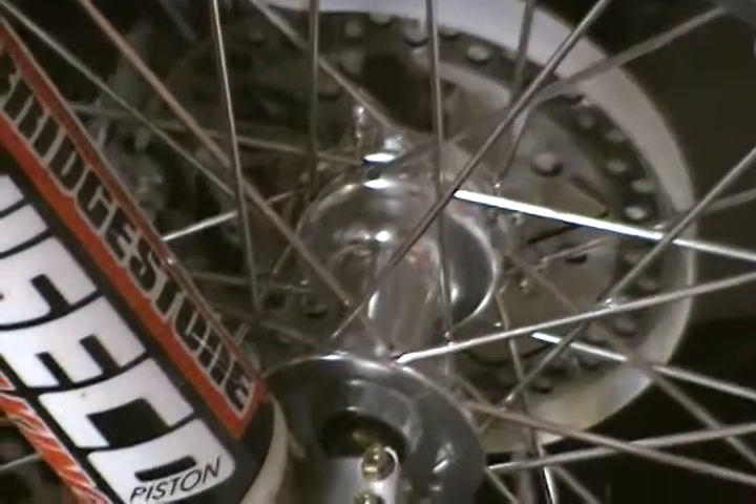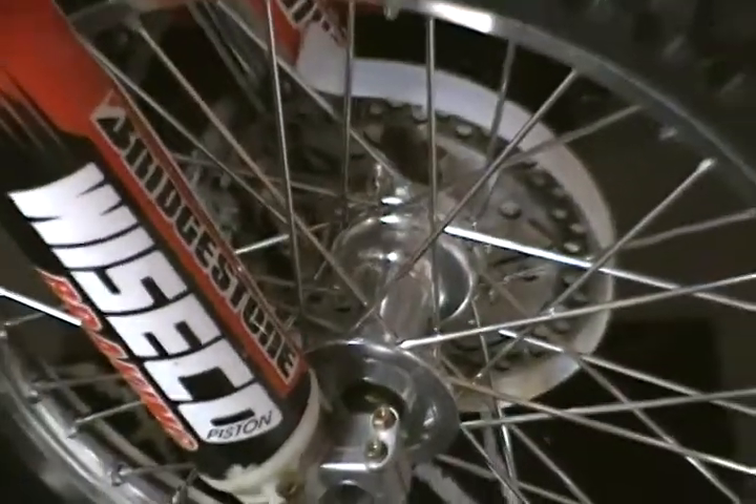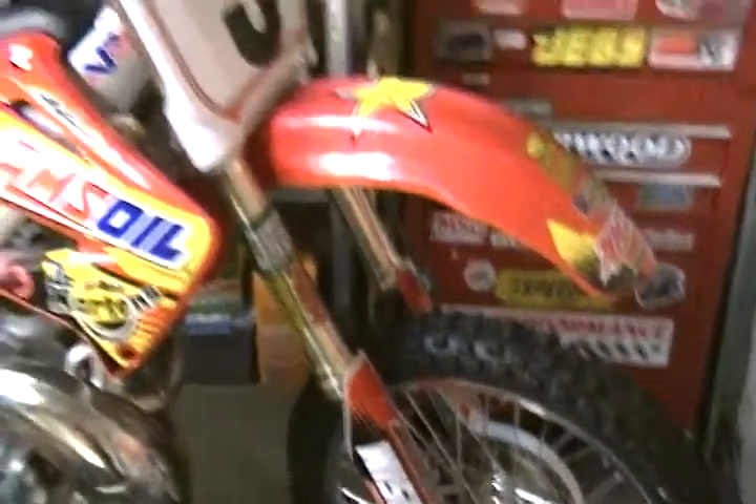It's got a nice billet hub. Comes with the rotors, wheel bearings. It's all set up. The rear wheel came with a sprocket. Everything ready to go.